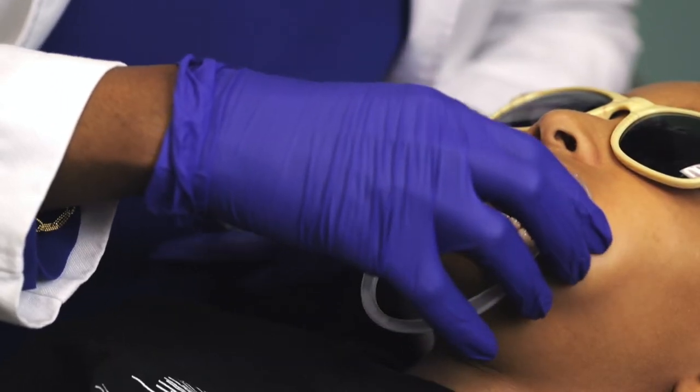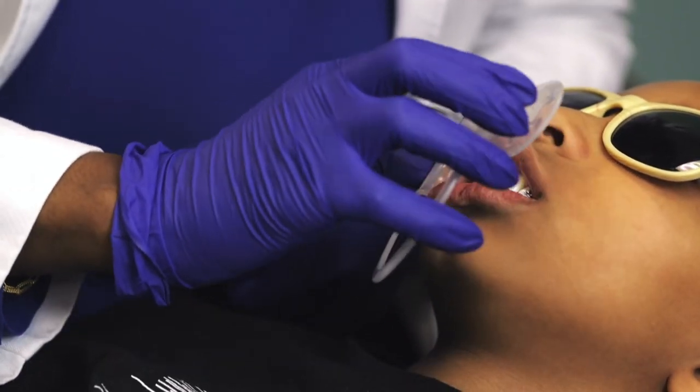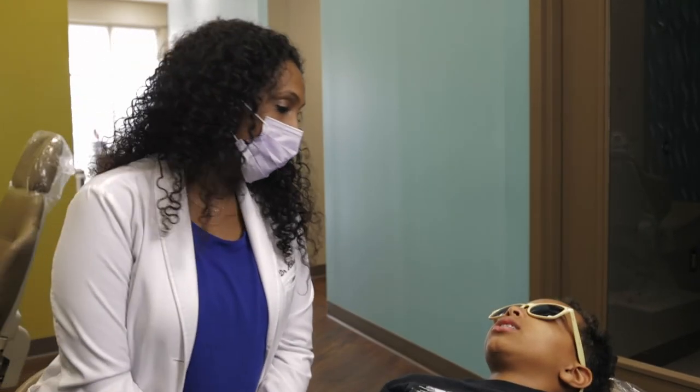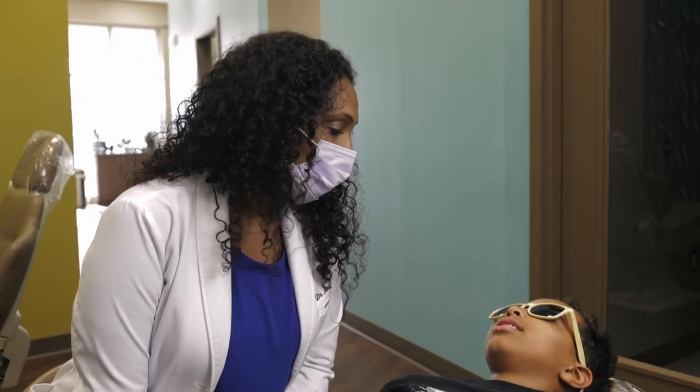You're going to feel the braces on your teeth now. How does it feel? Feels good.